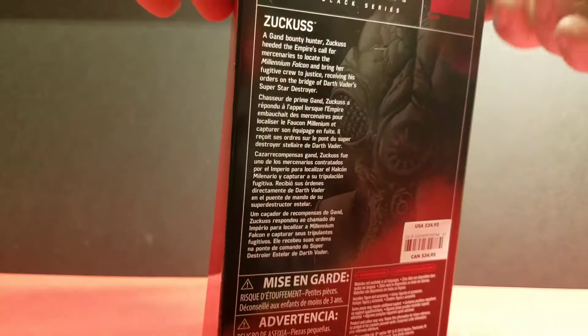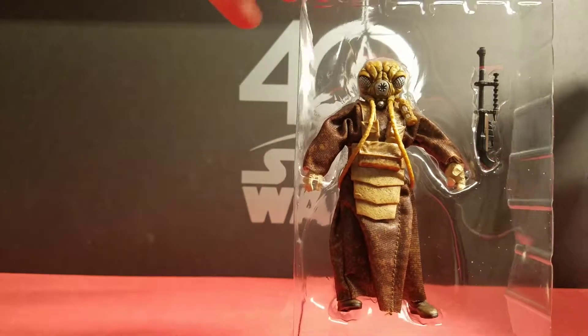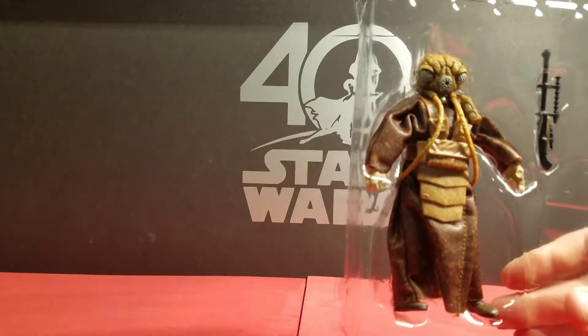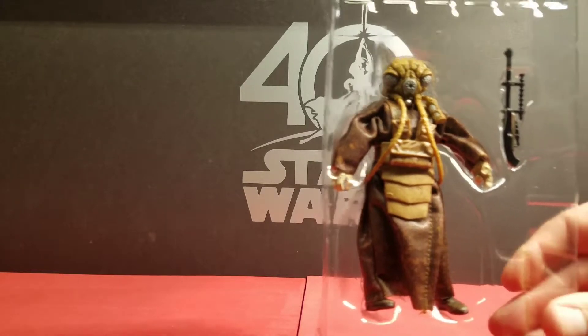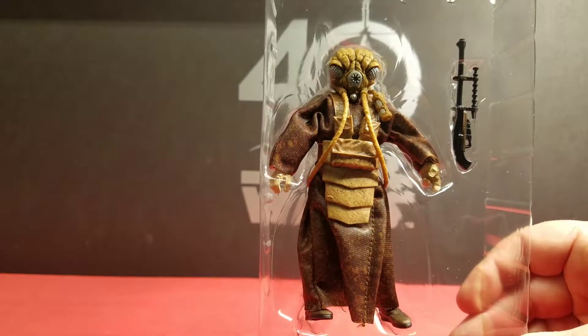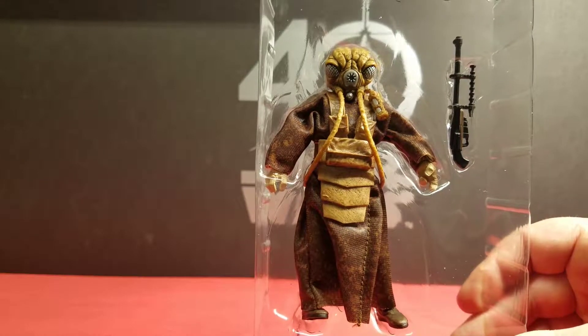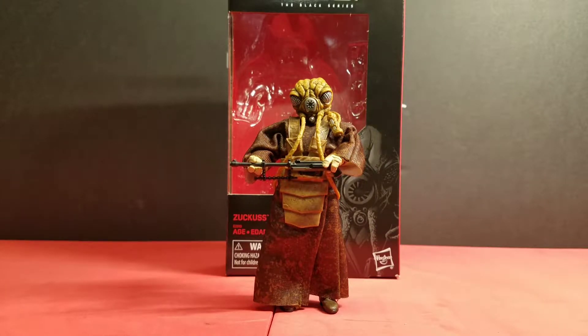Spoiler: Admiral Piett took it over in Return of the Jedi, after Admiral Ozzel got choked to death for failing Darth Vader for the last time. Here he is in the blister pack — he comes with one accessory, a blaster rifle. Let's get him out. Alright, he's free from the blister pack, and first impressions: this figure looks really cool, Hasbro did an excellent job.